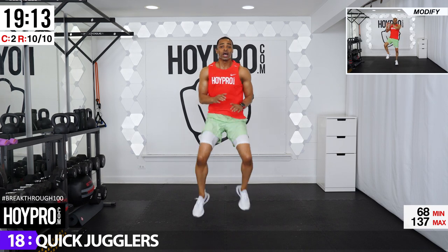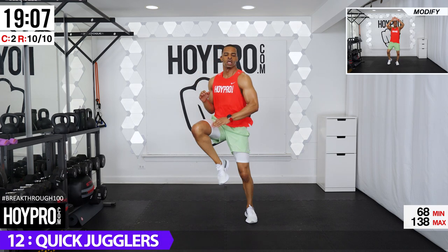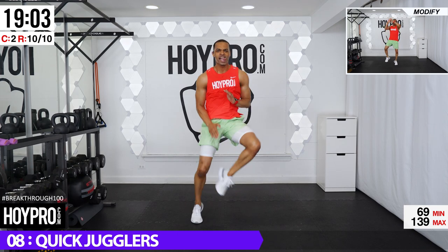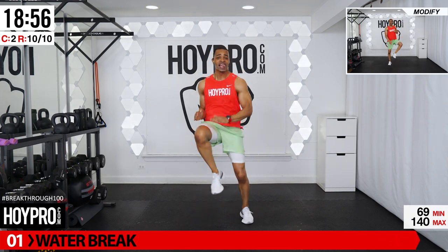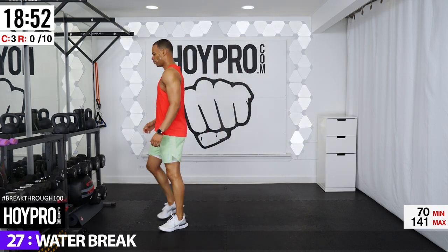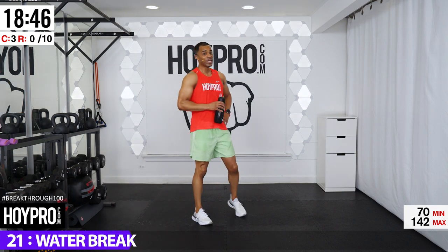As fast as you can go — come on, hustle! Abs tight, no stumbling. Speed it up — I feel like I'm floating. Way to go! Water break. Halfway through the standing rounds — we earned this water break. Catch your breath.